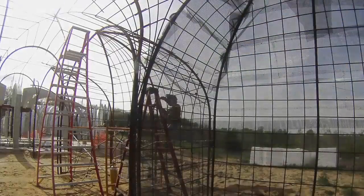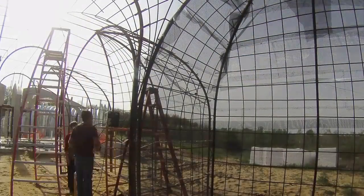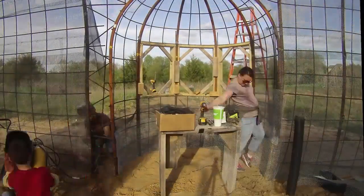While Sherry continues with the lath, I moved on with the welding. The welding really stiffens up the structure so it won't shake the shotcrete off. It also makes it feel much safer for climbing on.